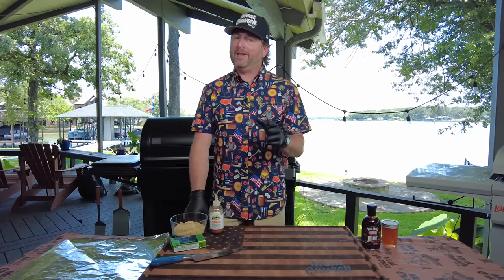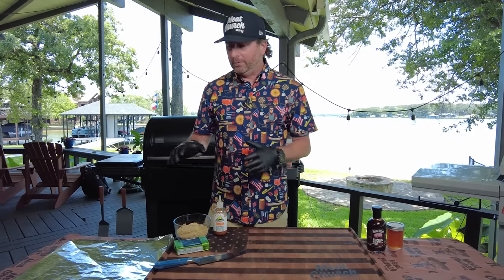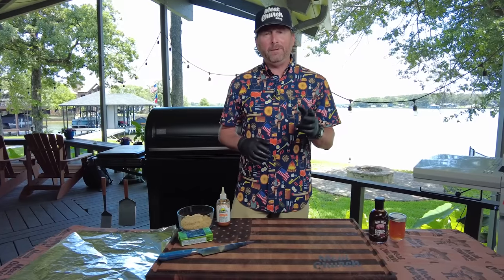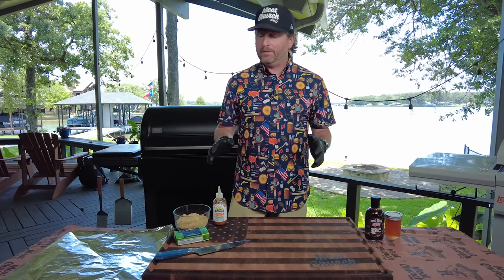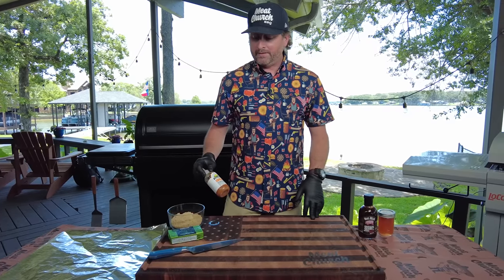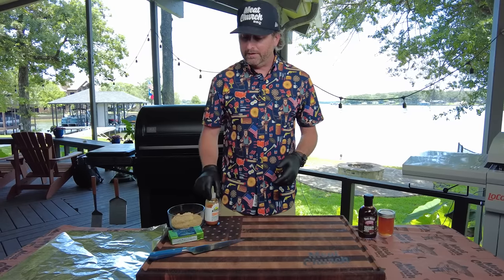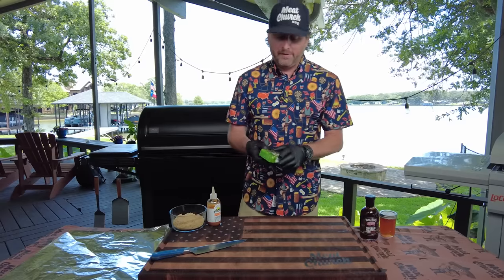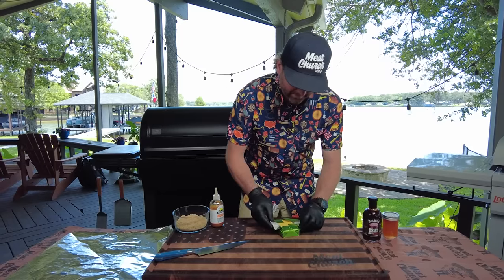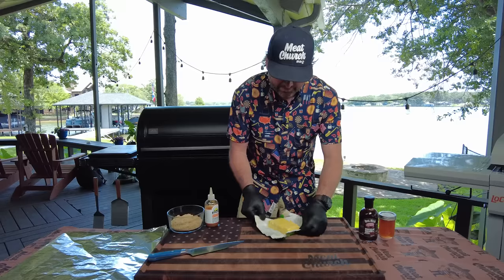These ribs have been cooking for about two and a half hours and we're cooking them to color. We're going to get them in a wrap now. You wrap for a couple of reasons: one, to protect that color, and two, if you want to put stuff in the wrap. So what we're going to do is put a little brown sugar in, some habanero sauce — this Yellow Bird habanero is really good — and a little butter for richness. Get yourself a good butter. This is a salted butter from Costco, and I just like to put four or five pats per rack.